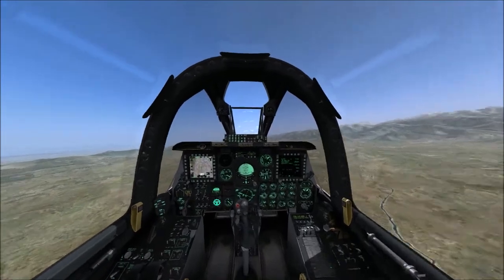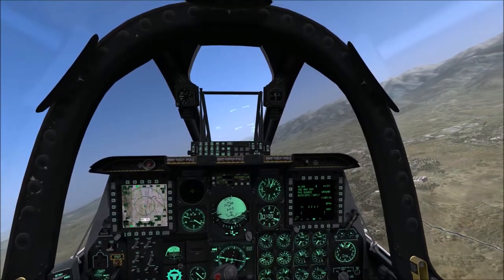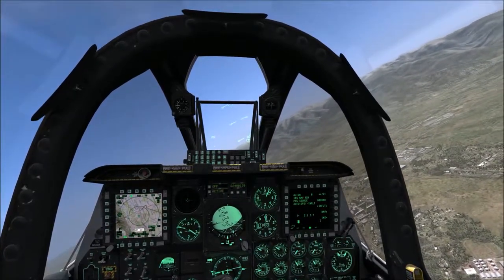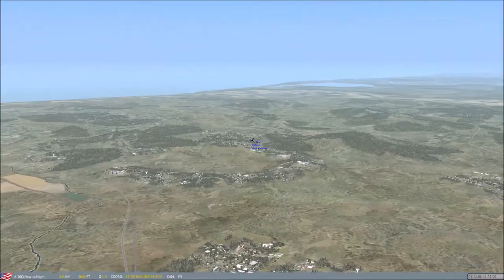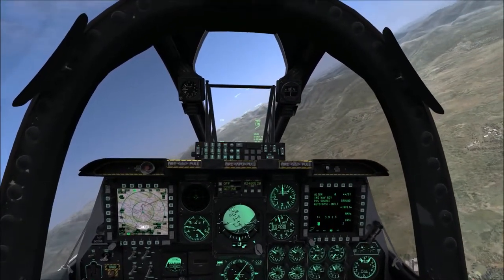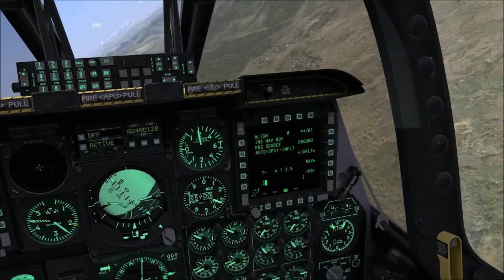I'm trimming the aircraft and doing a gentle right curve. I lower the nose slightly because I was losing speed — I want to keep approximately 220 knots. That's the sweet spot. Here we are flying in a nice climbing curve. We're gaining speed and height, which is good. We're almost aligned but not quite yet, flying over the airport.